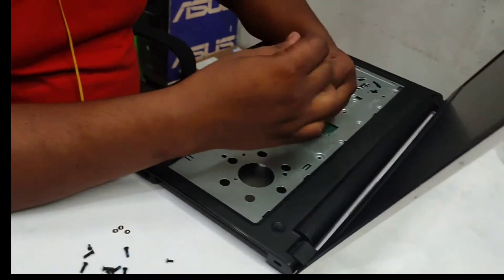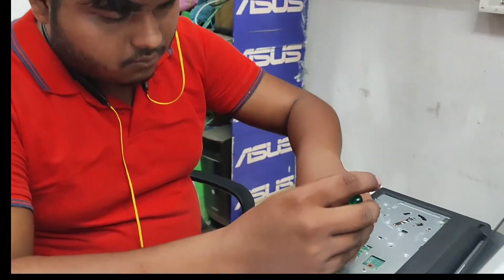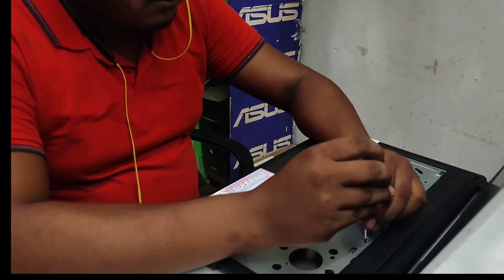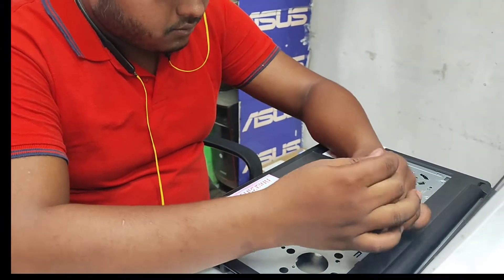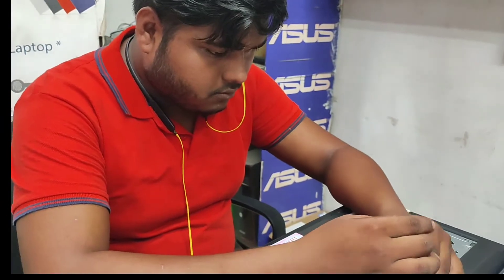He removed the keyboard and now we are trying to open from the top side, the upper side. This is how it looks like under the keyboard. He's unscrewing and removing the screws.